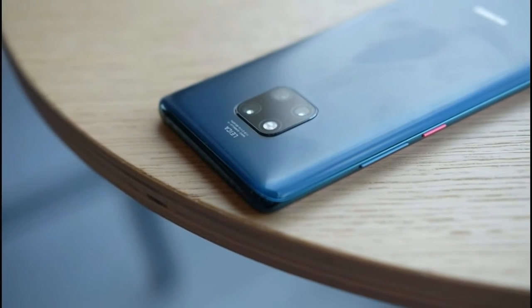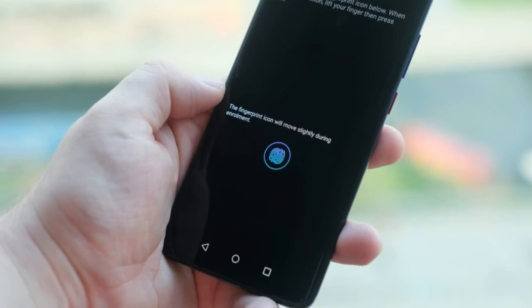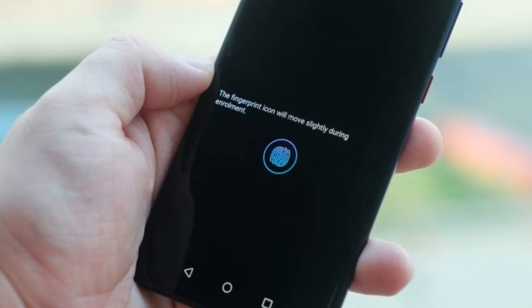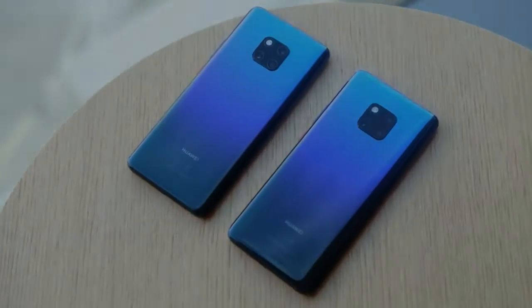Another trick is the ability to charge other Qi-enabled phones by pressing them to the back of the Mate 20 Pro. I was charging a Google Pixel 2 XL with it and it felt like the future — that was until I held the phones together for a good 10 minutes and got about 2% extra battery. This might be an idea that needs some tweaking.